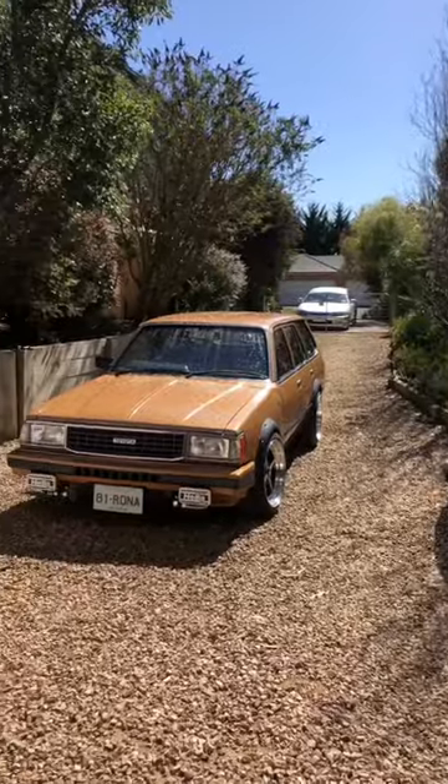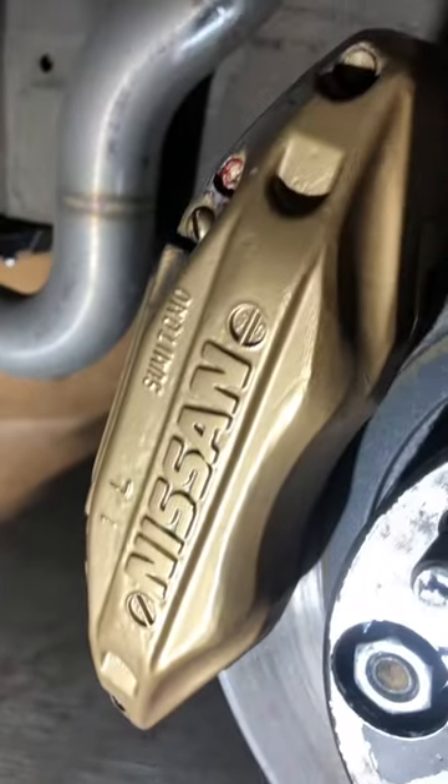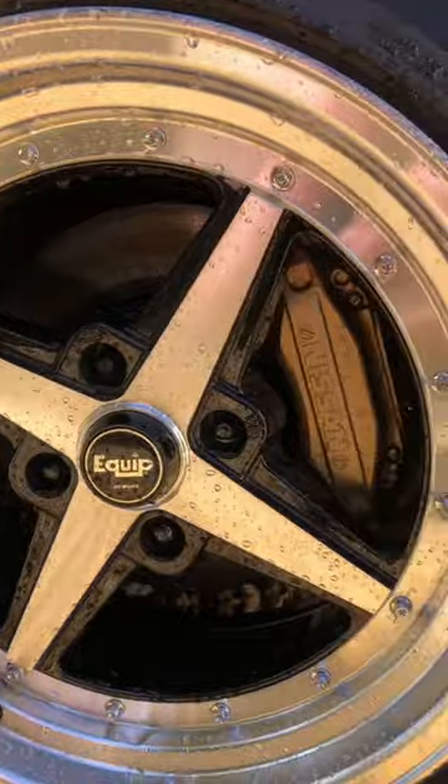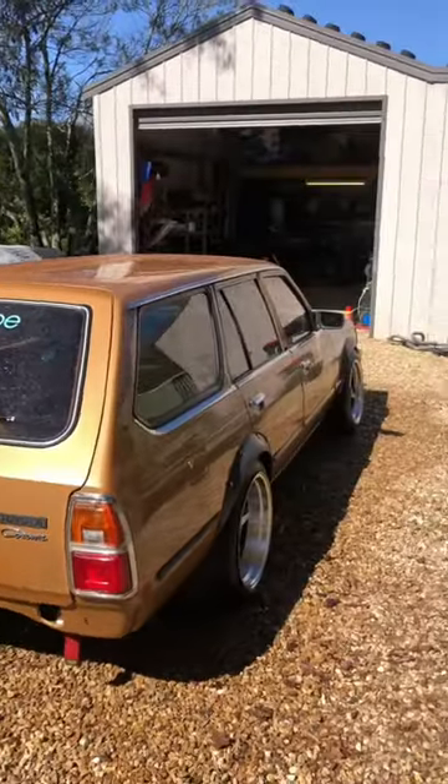Now, while all that is S13 Sylvia stuff, the brakes are something entirely different again. These are Nissan Skyline R33 GTST four-piston brakes, and they are a massive upgrade over the single-piston Toyota calipers that it came with.